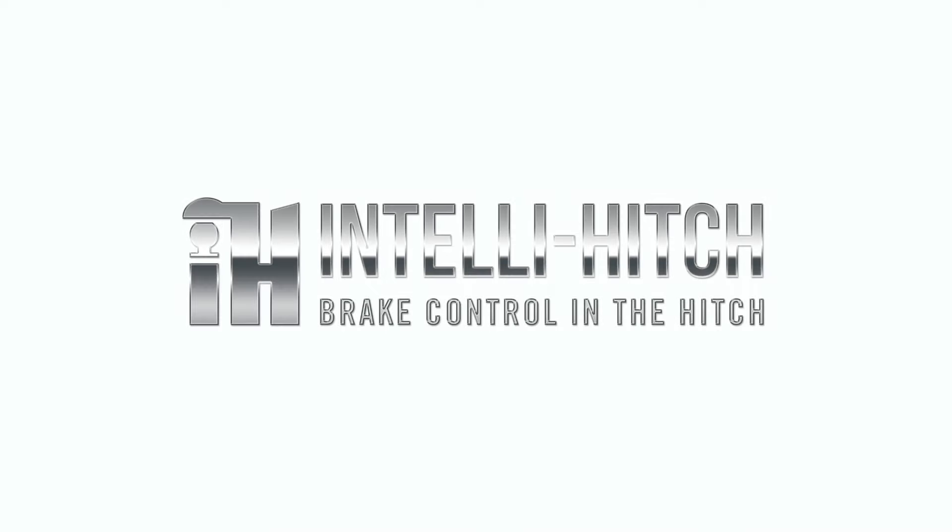Hi, I'm Chris Barnings with IntelliHitch, here to show you our product, which is the world's first brake controller tow hitch all-in-one.